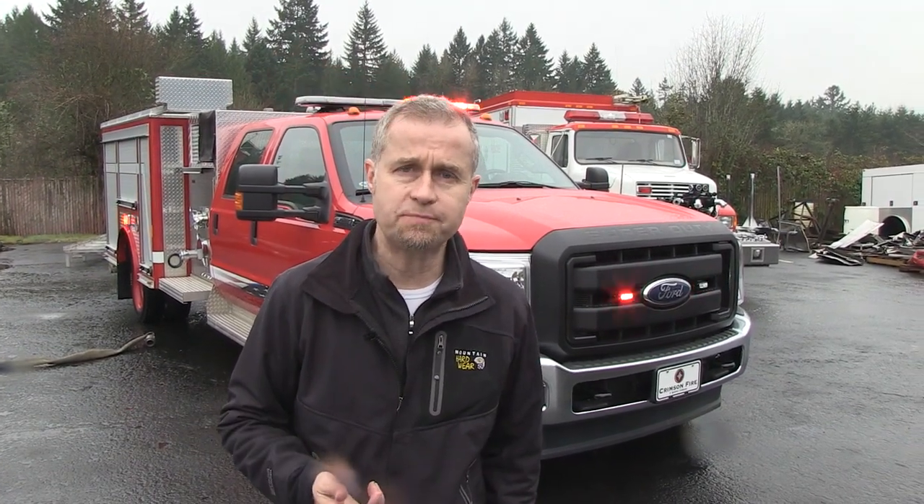Hi, I'm Stuart and welcome to SireNet Television. I'm going to take a look at a rescue pumper — an initial attack rescue pumper, actually. This particular piece of apparatus has been built by a company by the name of Crimson, which is an American manufacturer of fire engines.